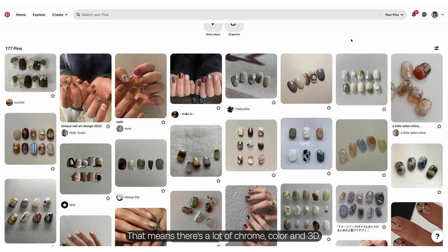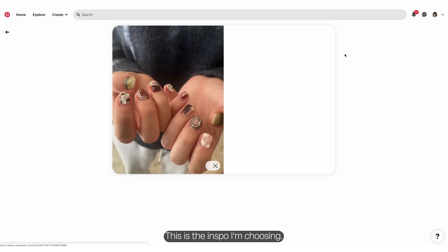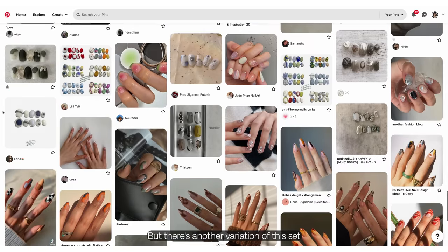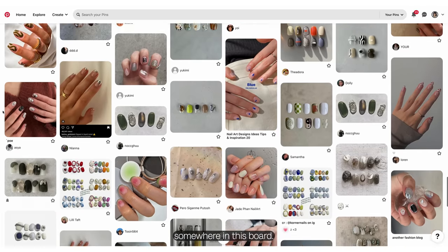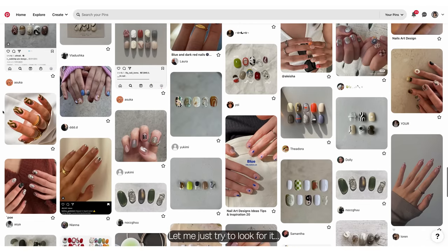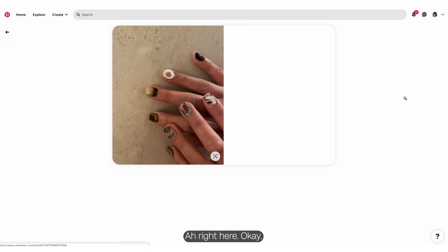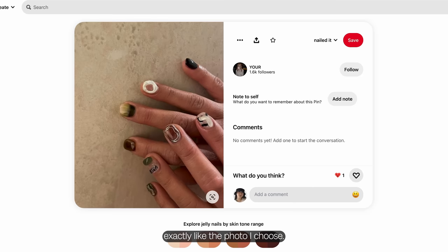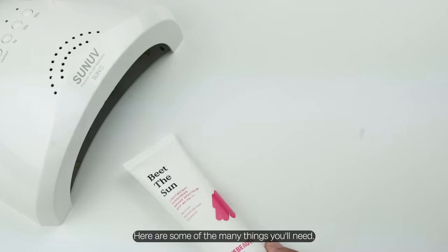That means there's a lot of chrome, color, and 3D. This is the inspo I'm choosing, but there's another variation of this set on my board. This is the one I'm following in this tutorial. Usually my nails never turn out exactly like the photo — if something is too hard or I don't have the right color, I'll just freestyle.